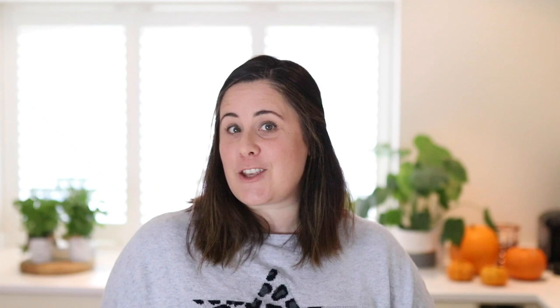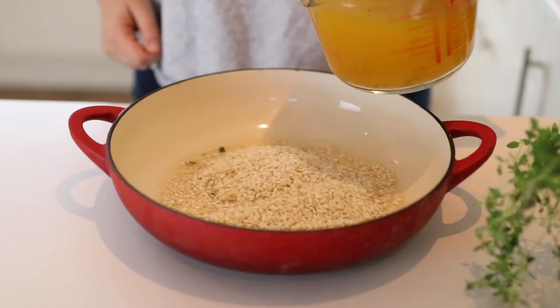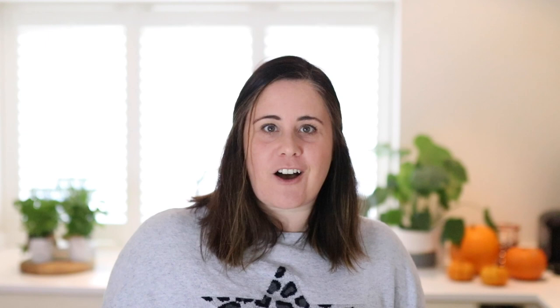On with the recipe — the first thing you may notice is that this risotto is actually baked. I know this isn't the traditional method, but as a busy mom with a young family I don't have time to stand at the hob, ladling in the stock and stirring for half an hour, so this baked option is a real time saver.